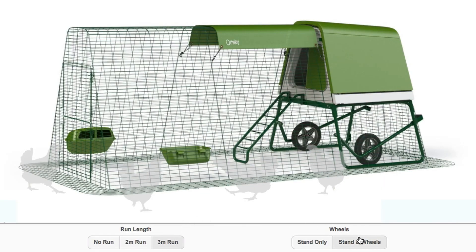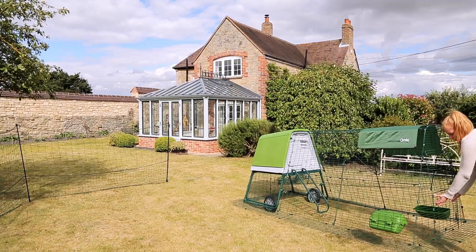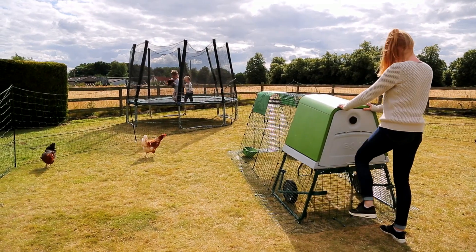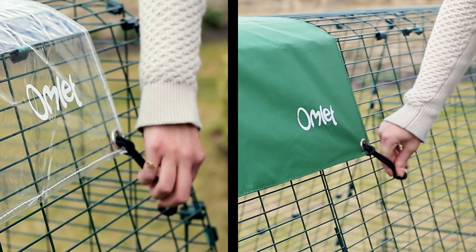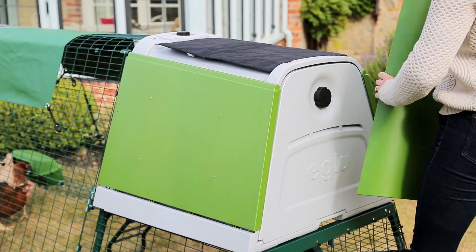You can customise your Eggly Go-Up online with run extensions, and optional wheels make moving the Eggly around your garden a breeze. You can add weather protection with run covers, and extra insulation will keep your hens snug and warm, even in the coldest winter.